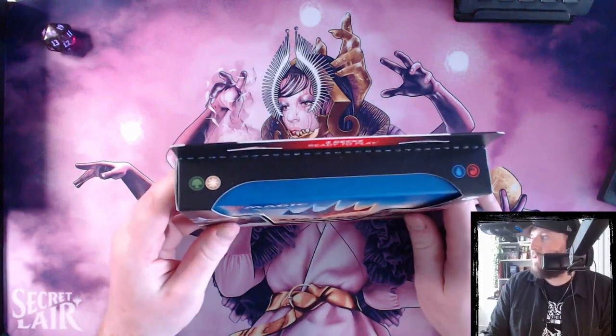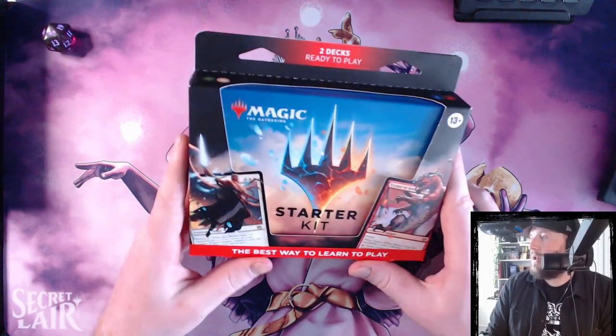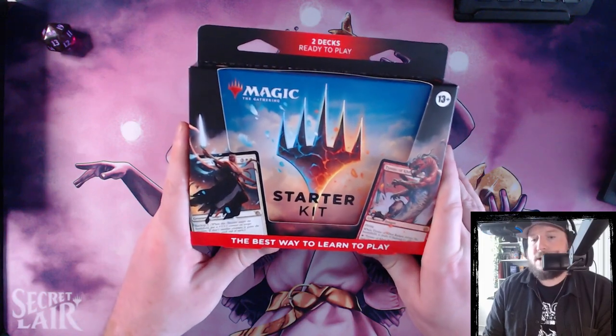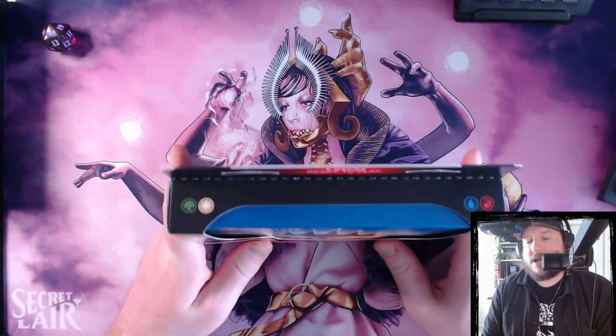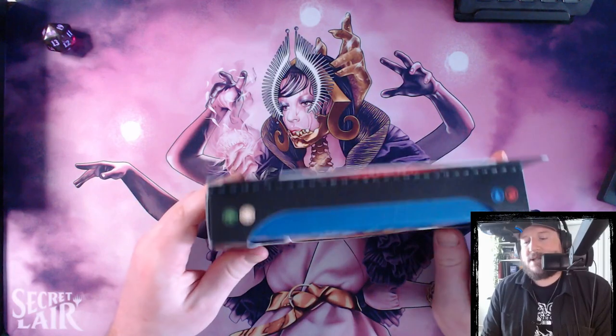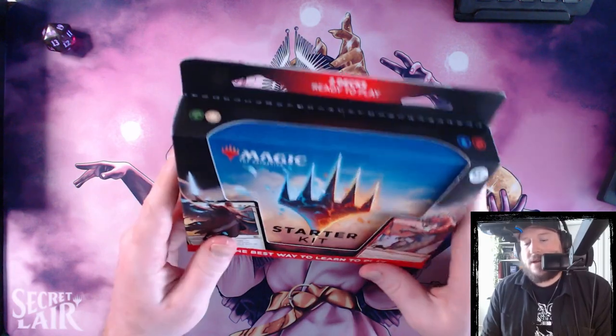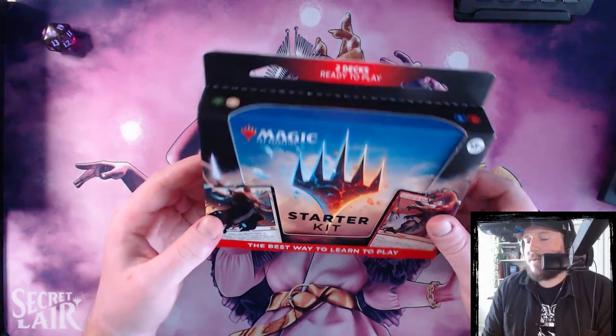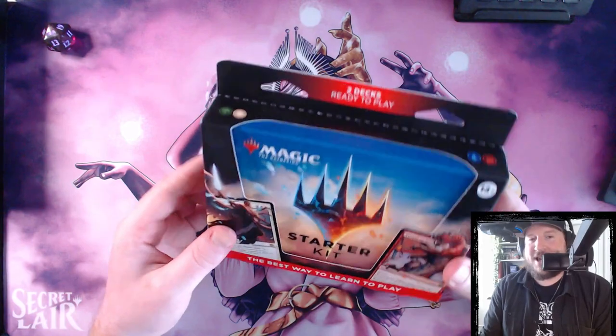So black has been left off of the list this time. None of the starter kits have had three-color decks in them — they've all been two-color decks, so one color always has to be left out. This time around, it is black. You definitely have to check out our older starter kit videos to find out which ones were left out of the other ones, because I can't remember.